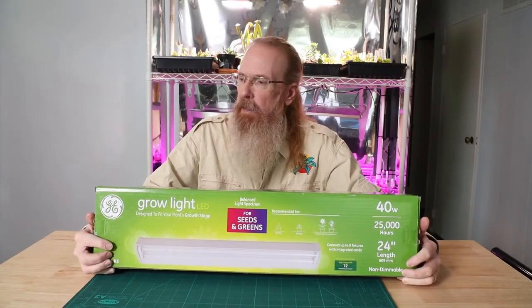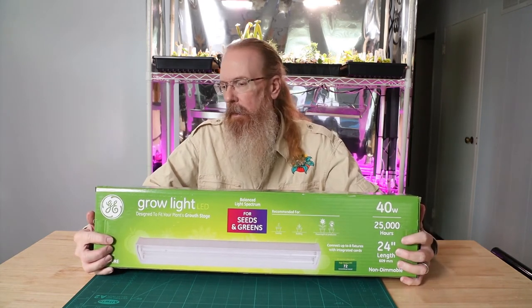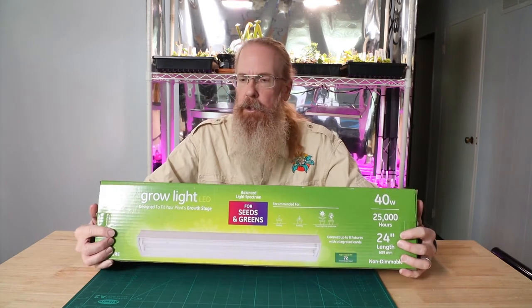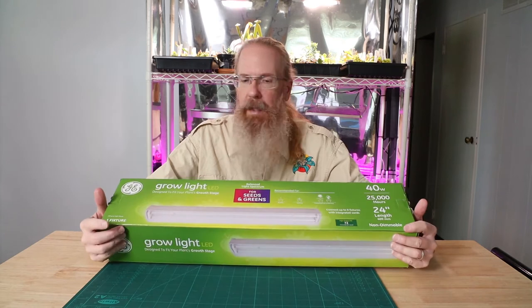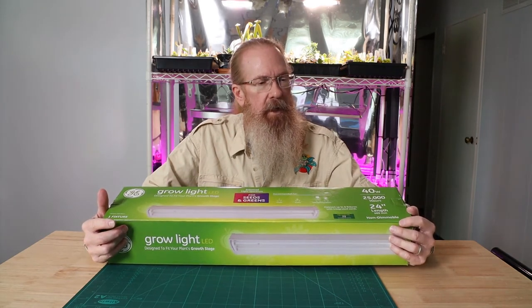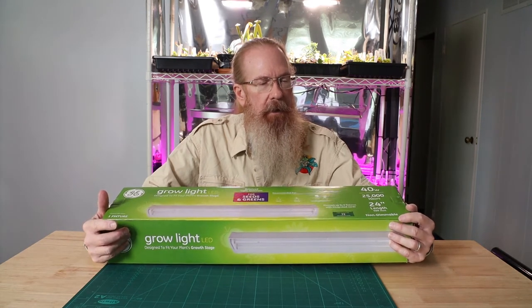Hey everybody, Jim from rainforeststationpets.com. I'm going to do an unboxing today for a General Electric LED grow light. This is 24 inch, two tubes, and it claims to use 40 watts, putting out a PPF — a photosynthetic photon flux — of 72 micromoles per second.